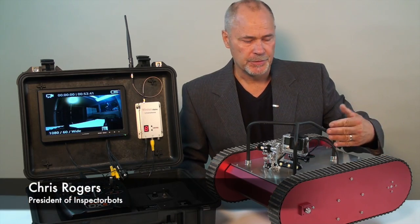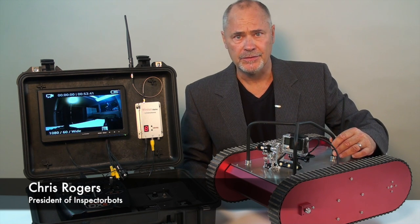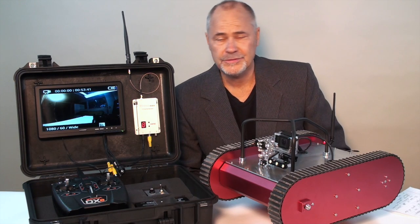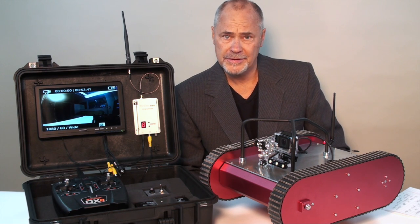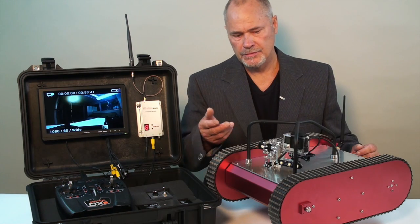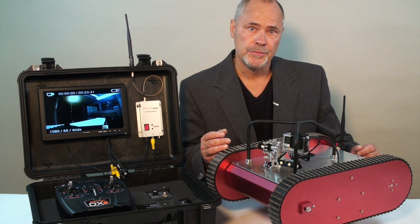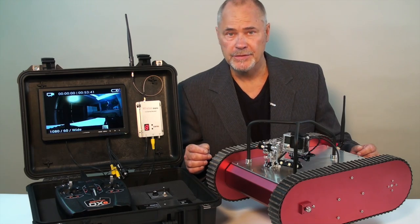Of course, the TrackBot is perfect for home and building inspections, but it is also ideal for other industrial and scientific applications. This zero-radius turning tracked robot is very easy to operate and intuitive to use. To find out more about the TrackBot and our complete line of rugged robotic platforms, please visit us online at inspectorbots.com.